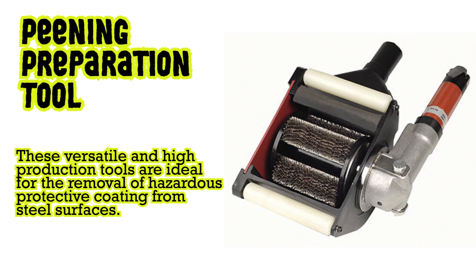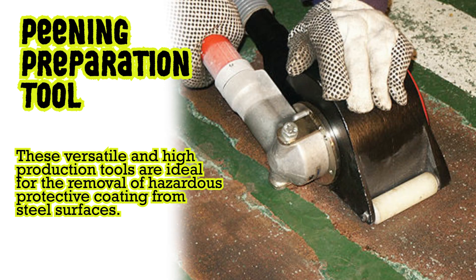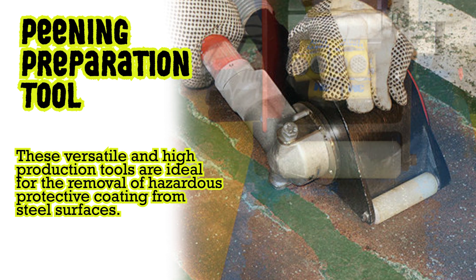Peening preparation tool: these versatile and high production tools are ideal for the removal of hazardous protective coatings from steel surfaces.